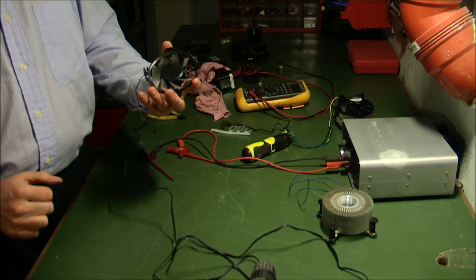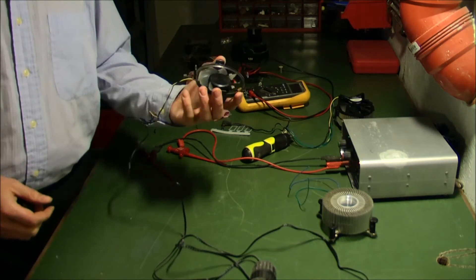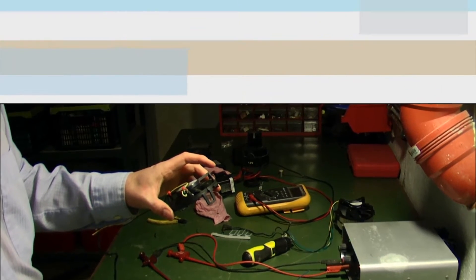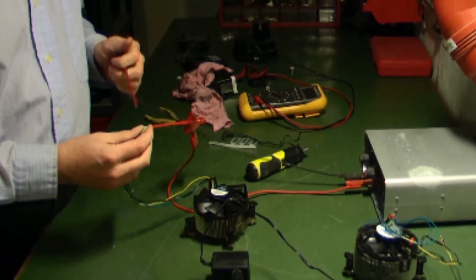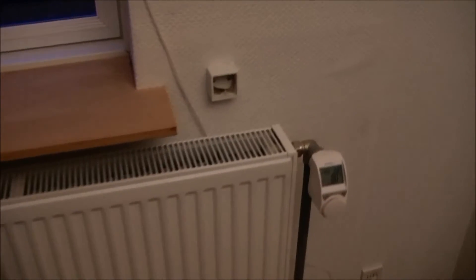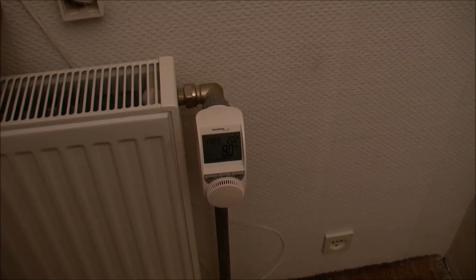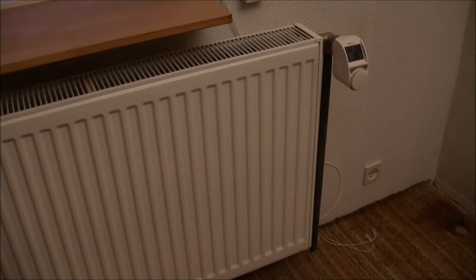Let's go and mount it on the radiator and see. Here's the radiator — and actually this is bad timing because the thermostat just turned down the temperature to 8 degrees since it's Sunday and I'm supposed to go home, but I'm still playing, I don't want to go home now.